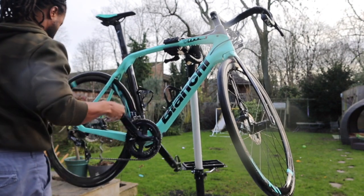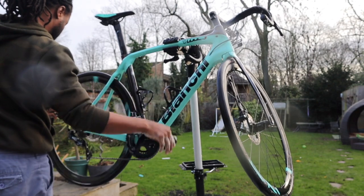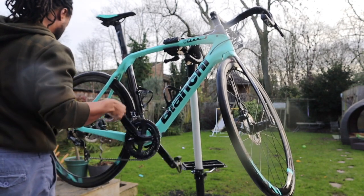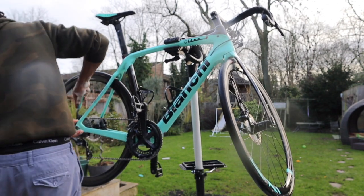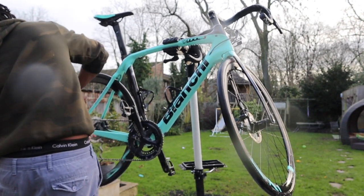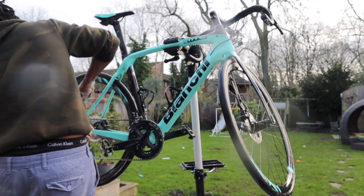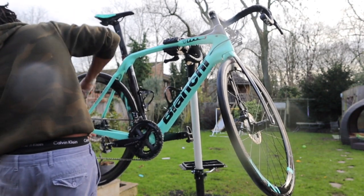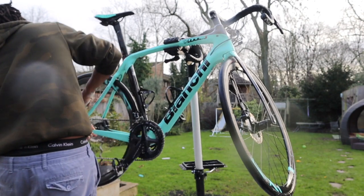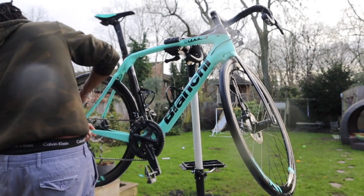I've got the brush and I'm just taking it up and down the cassette, getting in between the rear cassette and in between the different sprockets, getting all the dirt and grime loosened up and all the grease off the rear cassette.